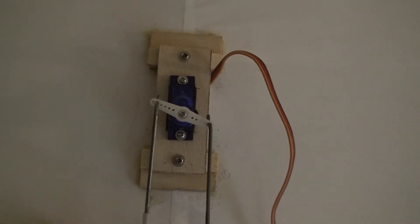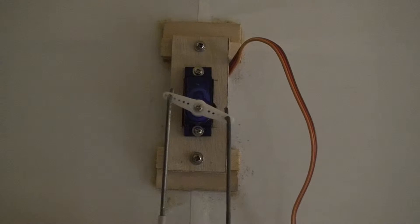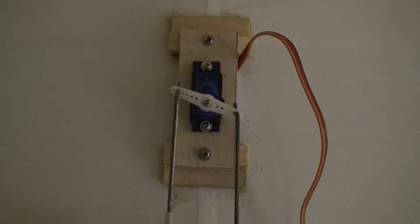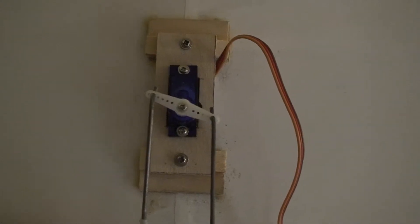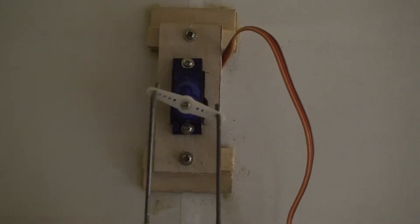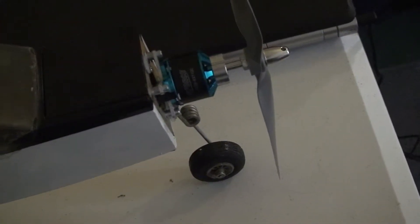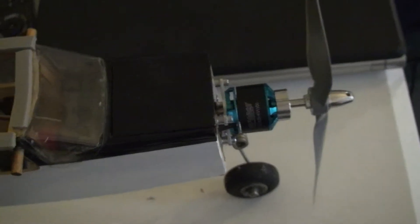I also replaced the servos. The old servos weighed about an ounce. These 9-gram metal gear servos are much lighter — 9 grams is about a little over a third of an ounce — so it takes off some weight. There were four servos altogether in there. One was for the steerable wheel, but I decided I didn't really care about a steerable wheel, so I just have elevator and ailerons on this baby.